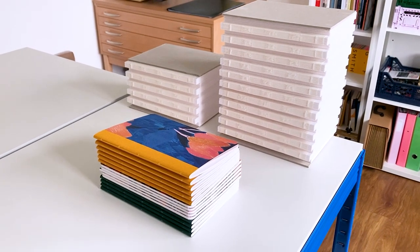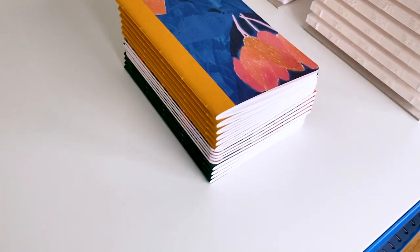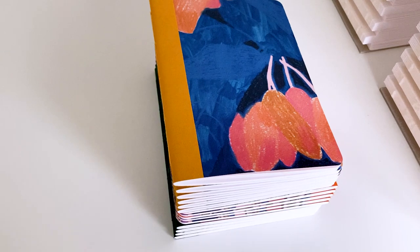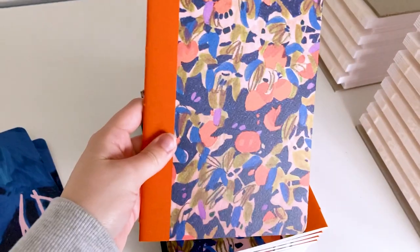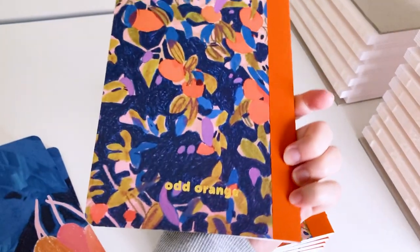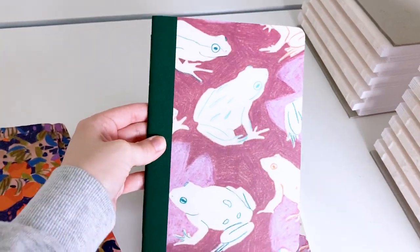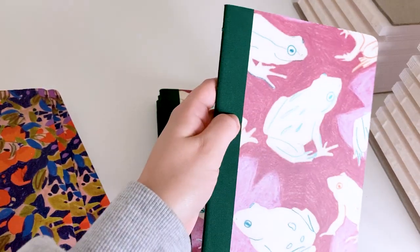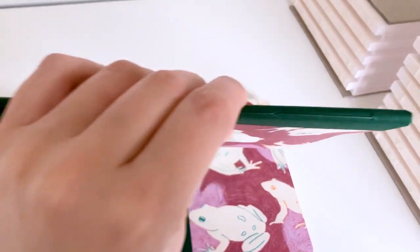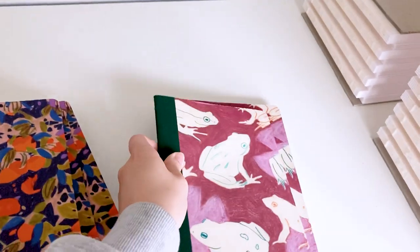Good morning, it's Tuesday the 14th of September, the start of a new week. At the weekend I finished off the slim paperback sketchbooks. We've got the Indian yellow ones, the Dutch orange ones, and finally the emerald green ones with little frogs on it. They've got the gold foil logo, the cloth spine stitched in matching colours, and a nice amount of pages to sketch in.